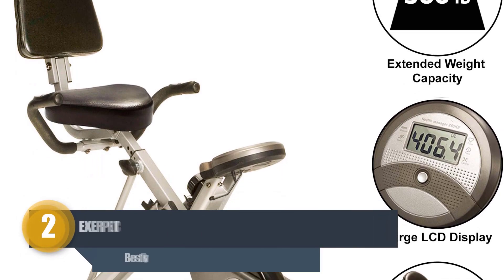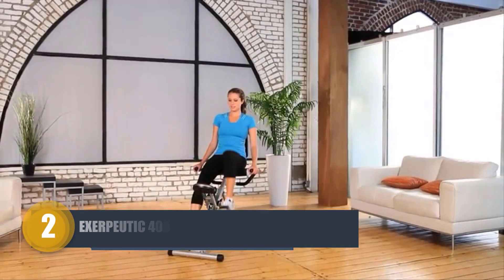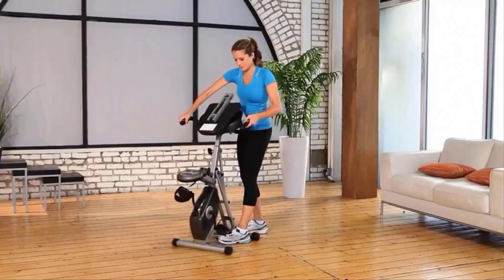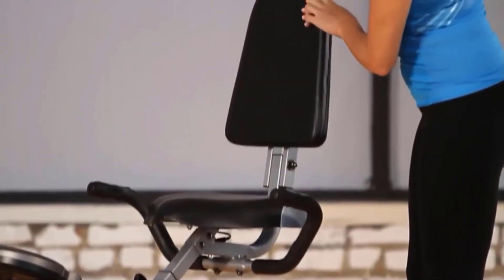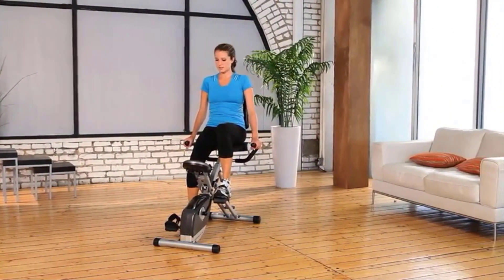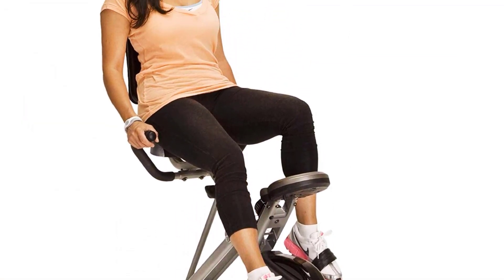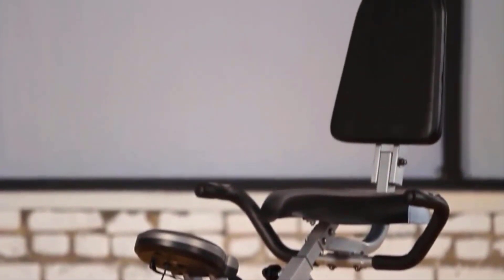Number two: Exerpeutic 400XL Folding Recumbent Bike. The Exerpeutic 400XL is a recumbent bike that makes entry and exit trouble-free. It has a large comfortable seat and a backrest which helps users recline and work out. It supports 300 pounds and can fit users from 5 feet 2 inches to 6 feet 2 inches in height, making it versatile for every body type. It is a powerful, extra-large recumbent bike yet has a space-saving design.